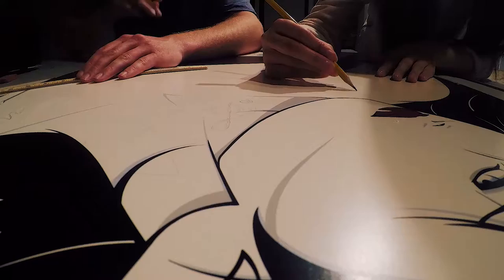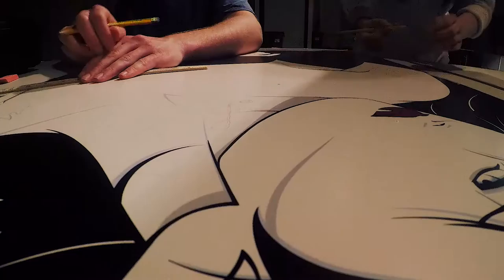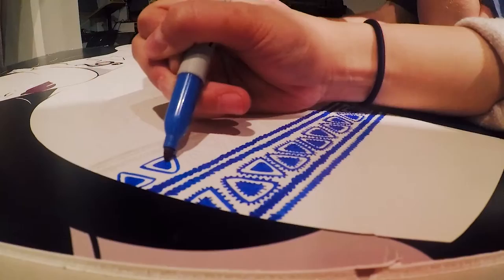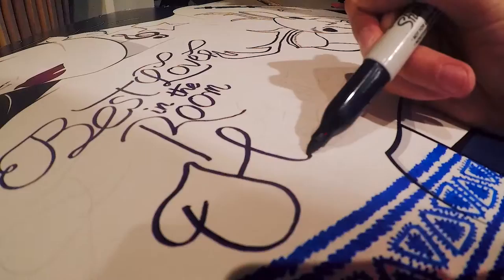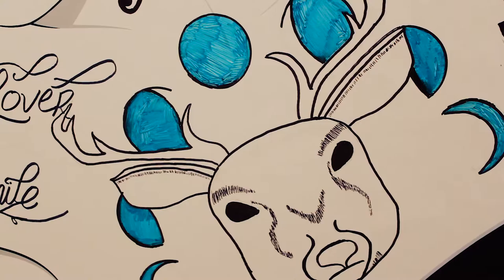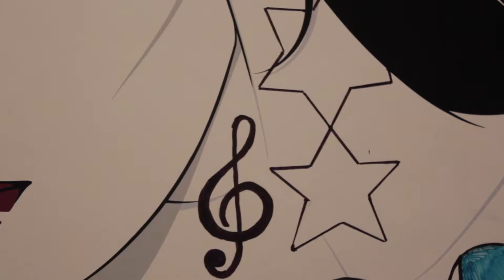Eventually we got to the stage where things were really coming together. By the end of the whole process I think we really got something cool — it was a lot of hard work but the end result was pretty worth it.